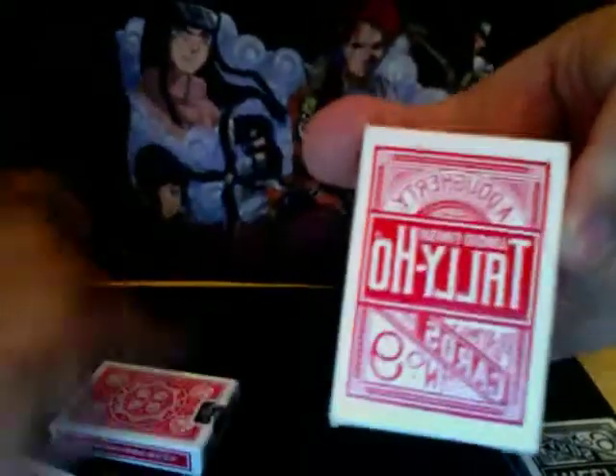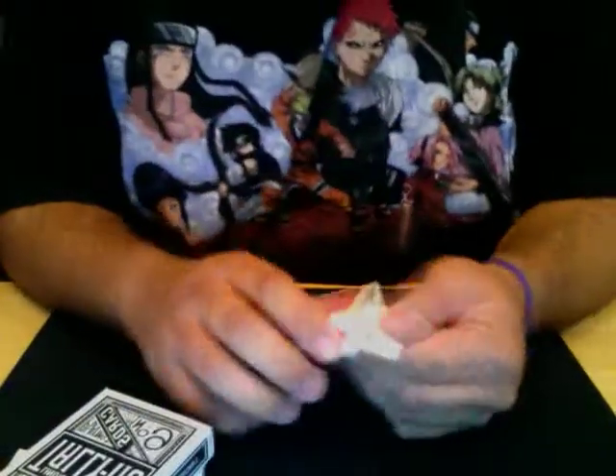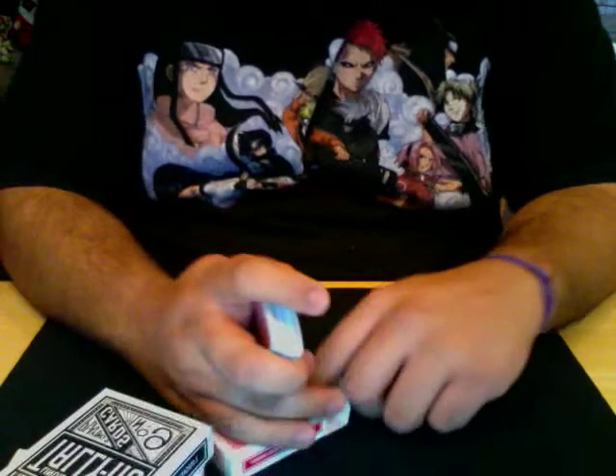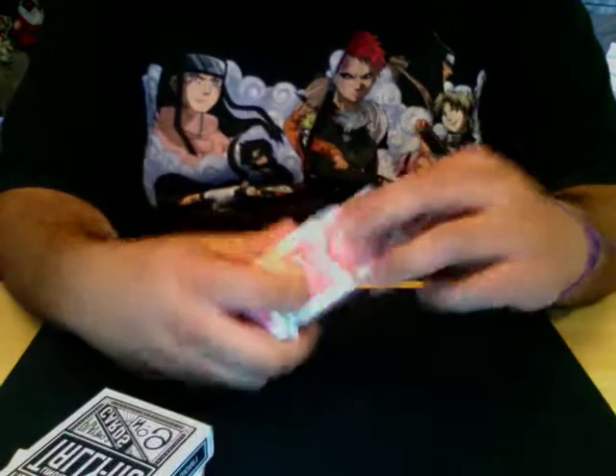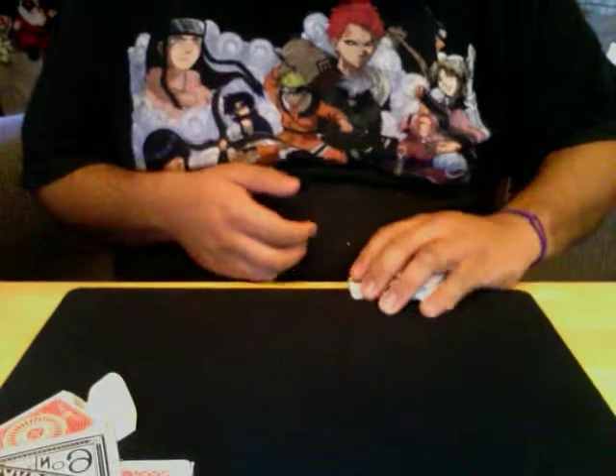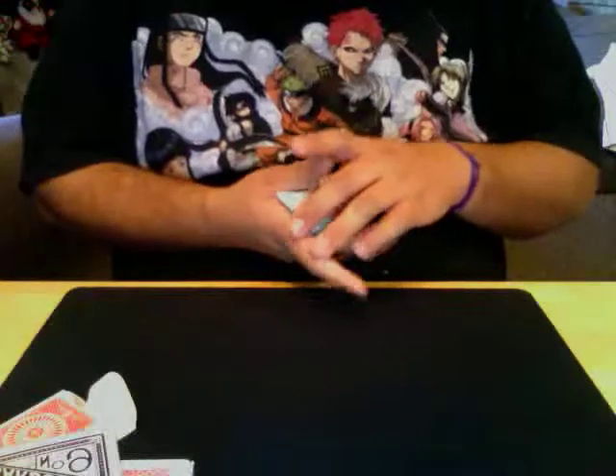I was at the magic shop the other day and he got in a deck of mini Tally Hos. These are tiny. They're Lanoit finish just like their big brothers, but their stock is — there's something different about them. They don't fan absolutely great. They're okay at spreads; they clump a little.